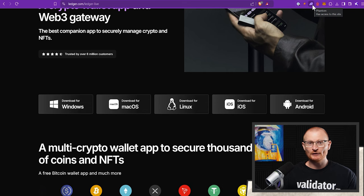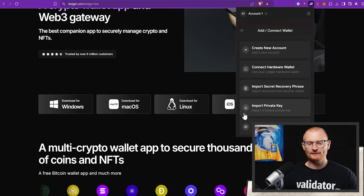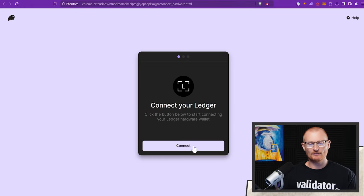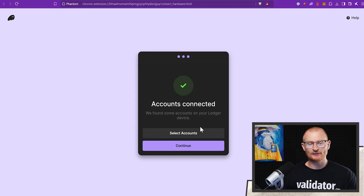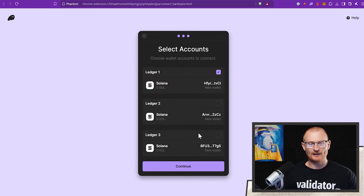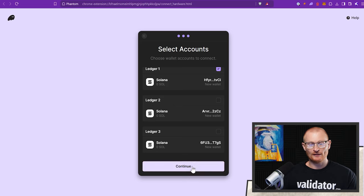Let me show you how it works if we add an address to Phantom. Go to Phantom, come up to the left, click plus, then 'add/connect wallet,' connect a hardware wallet, then connect your Ledger. It can see the Nano X — connect, then continue. It's connecting and looking to find the Solana accounts. Sometimes you will run into issues if Ledger Live is running as well — if so, just close Ledger Live. Accounts connected — click 'select accounts.'